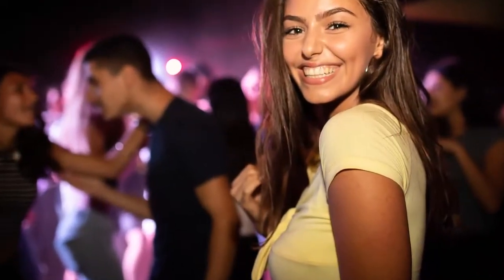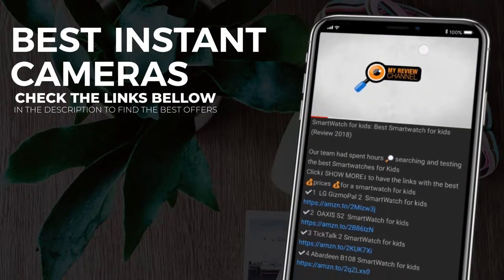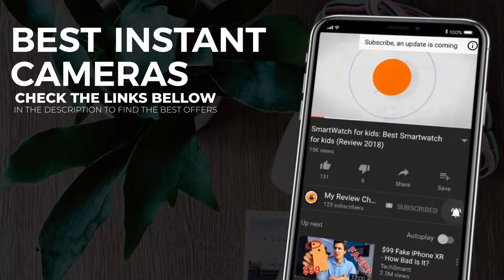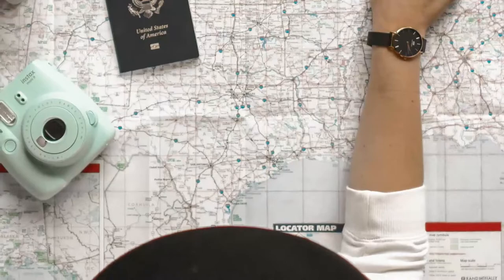Planning a party anytime soon? Having an instant camera to pass around gives you all the fun of a photo booth without having to cram into a tiny box. Welcome back to my review channel. We will go through the best 5 instant cameras hoping we can help you choose the right one for you. We aim to save you time and money. We do the researching, testing and comparing, so when you decide you need a camera, you can have all the information to choose one for you.